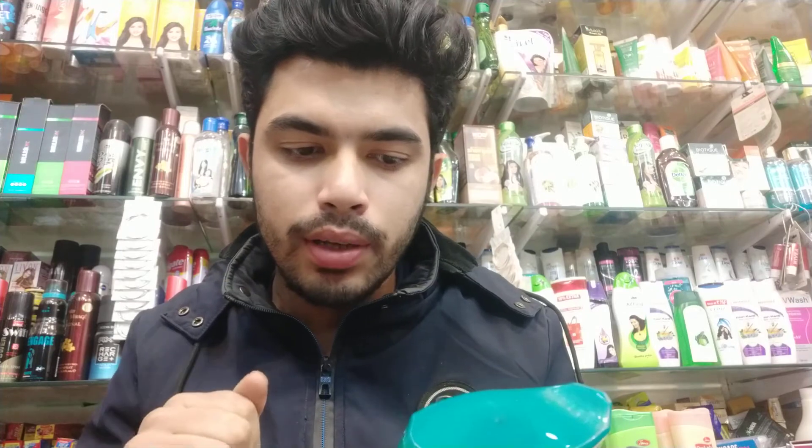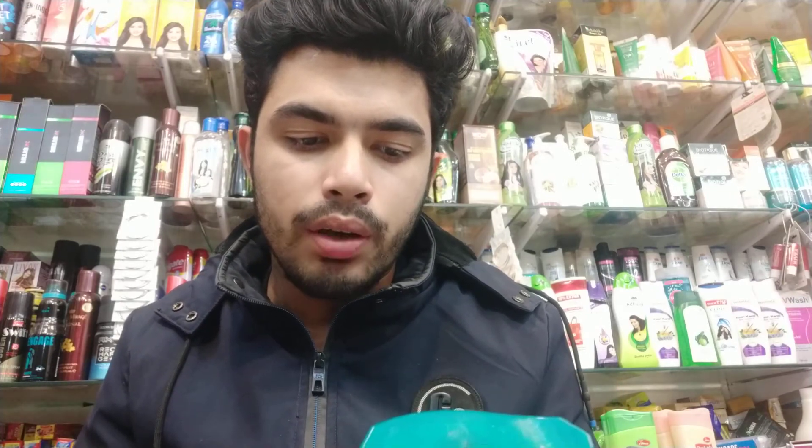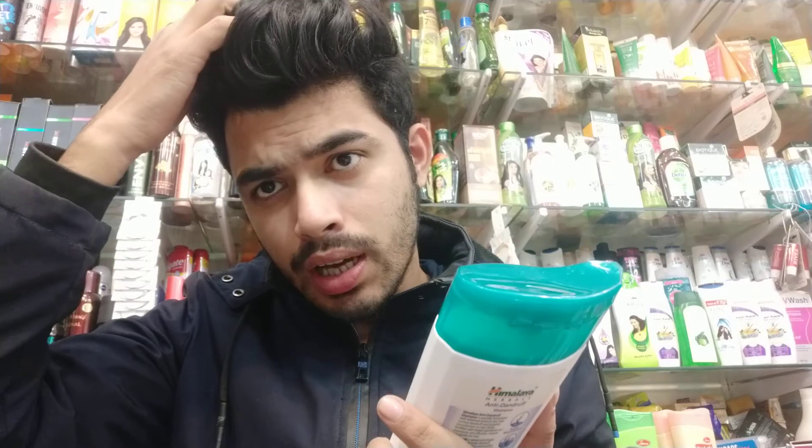I want to recommend this product and talk about the benefits of its use. If you need to use the sample, you can massage it onto your scalp. Smoothly take the shampoo and massage your whole scalp.